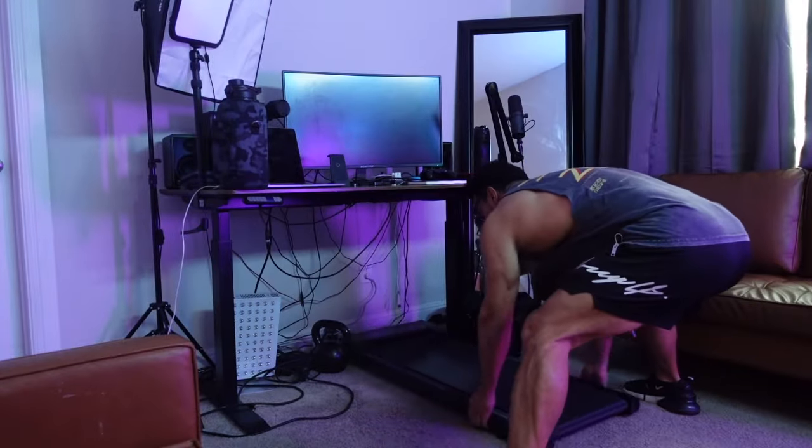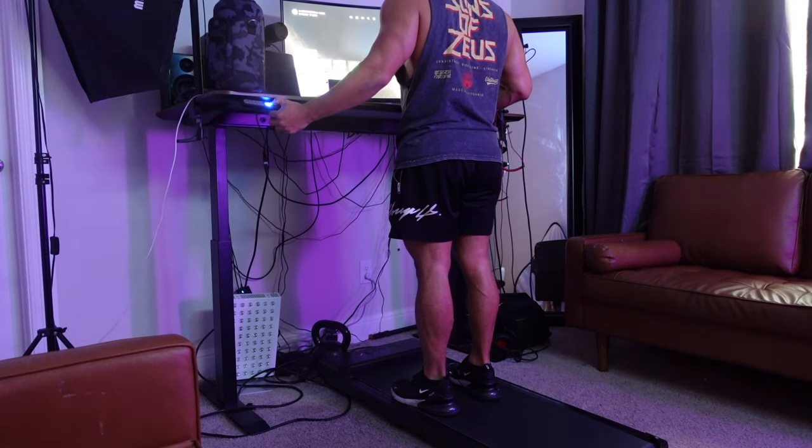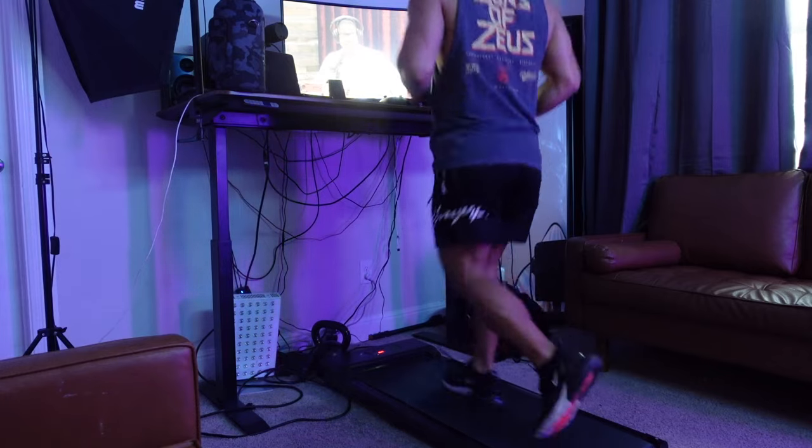Starting off my day with electrolytes in the water jug, and we got to get back into it — it's time to go do cardio. Cardio is done! So this is something that's really important to me. If you follow me on Instagram, I used to be a big advocate of fasted cardio. That doesn't mean I'm doing intermittent fasting — it just means first thing in the morning I get up and do cardio with no food, no coffee, no pre-workout, nothing.